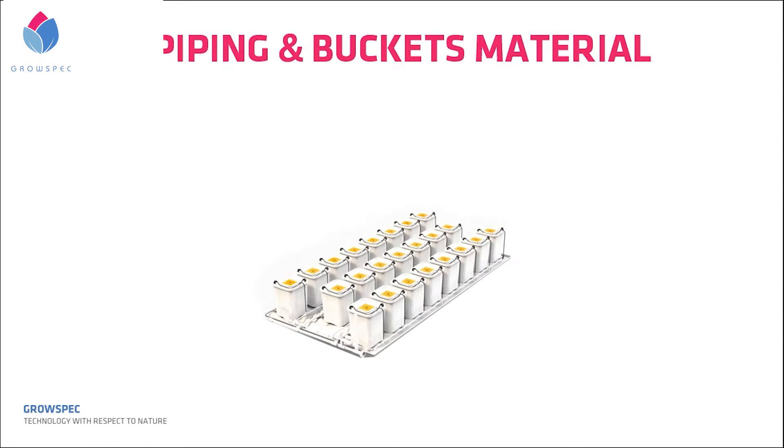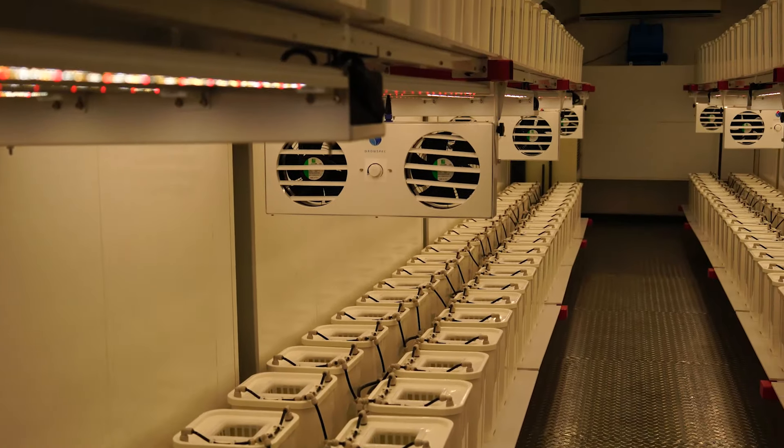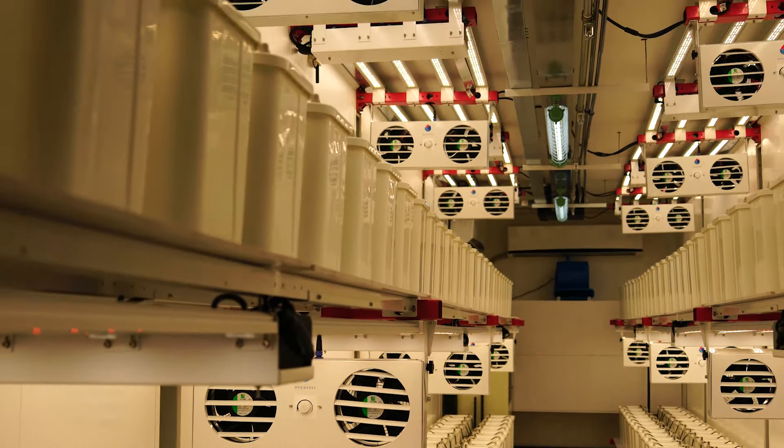The last major point: piping and bucket materials. When checking the online market for a nice aeroponic setup, there are always thousands of choices across a wide pricing range. How do you choose the best one? There are two major points about the material to consider.